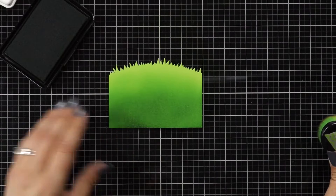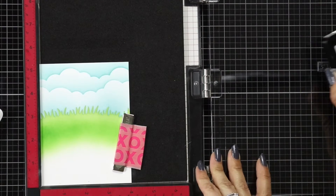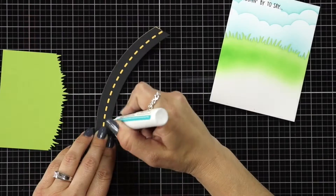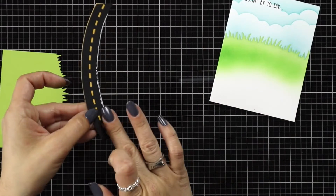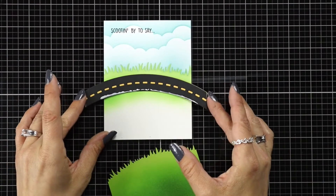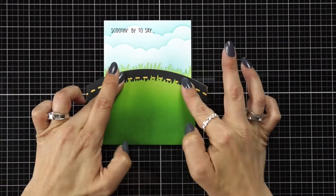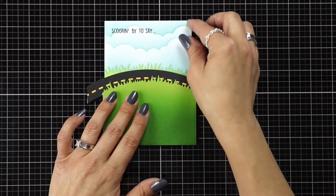I played around off screen with how my card was going to lay out. Once I know the placement, I stamp my sentiment right away before I forget — this is the 'scootin' by to say' sentiment from the Scootin' By stamp set, stamped in Black Licorice ink using my Misti tool. Then I get my grass and road attached: I add liquid glue to the bottom of the road, line it up on the card, attach the grass to the road, hold it carefully, flip it over, and trim off any excess.